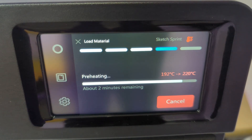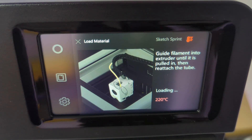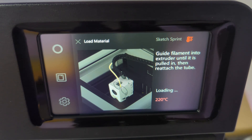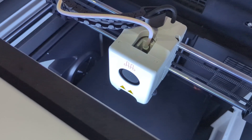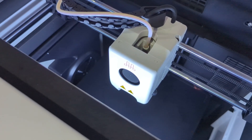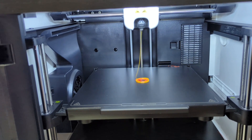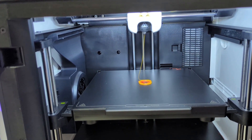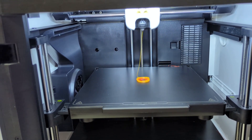The printer will prompt you to wait while it begins heating up the nozzle. You'll be able to see the end of the filament as it reaches the top of the print head. The printer will start automatically feeding in the material you've loaded and will purge it from the nozzle. Confirm that the material is flowing smoothly before proceeding to the next step.